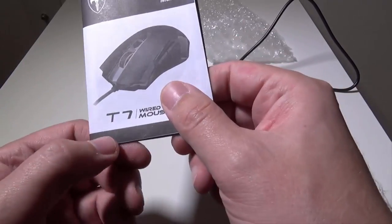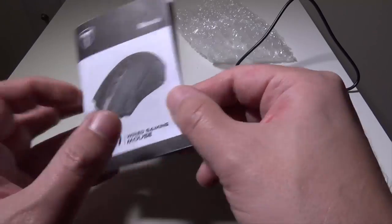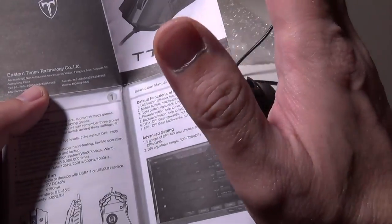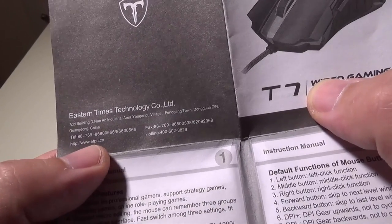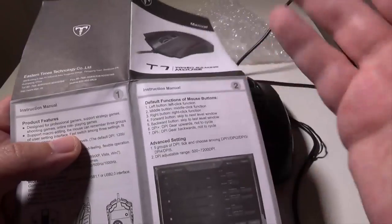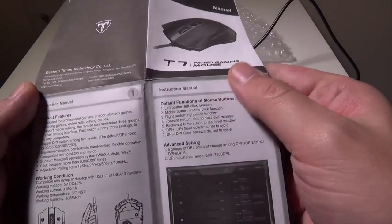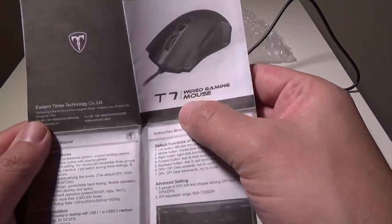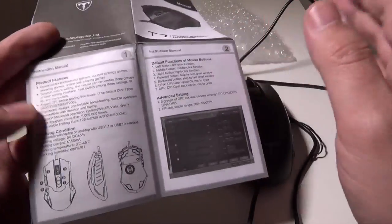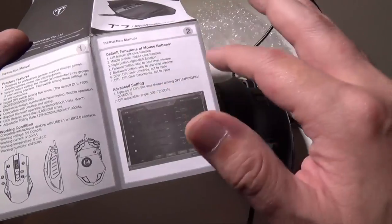When you do go to their website, you're going to want to download the 1.0.5 software for the T7 wired gaming mouse. Looking through the manual, the website you're going to want to go to is http://www.etpc.cn and then go to support. They do have an English side and a Chinese side — you'll go to the English side unless you read Chinese. Then you'll download the drivers for the T7 mouse, and I'll show you that on a different screen in just a second so we can show you the advanced settings.